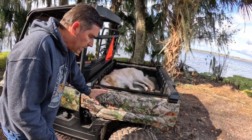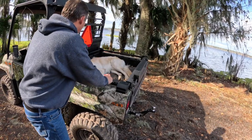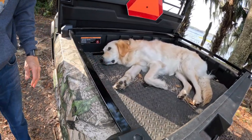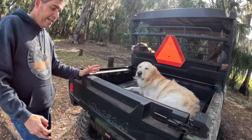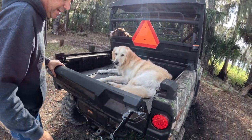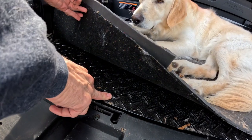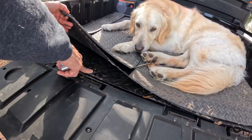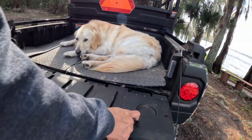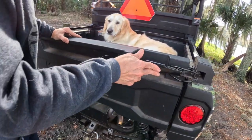Coming up to the cargo bed, it holds 700 pounds. Kawasaki did a fantastic job with the rails — they're bolted really strong with three-way attachment points so you can bolt ratchet straps or any kind of cargo tie-down. The tailgate is not a pickup-style tailgate — you have to unlatch both sides, make sure the safety catches are off, and it drops down. Grady already added a bed mat; below that it's diamond plate, super durable. There are also two cup holders and little slots to slide gear through the back.